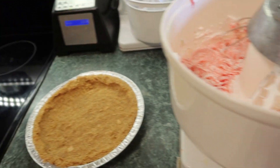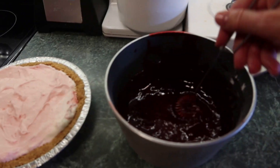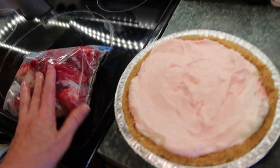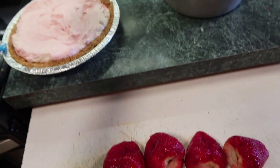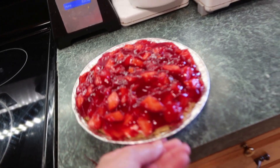Now the Danish Dessert has cooled off, so I'm going to pour that on top. I've got some strawberries — look how big these strawberries are! I'll slice them up and put them in the filling, then decorate some on the outside.